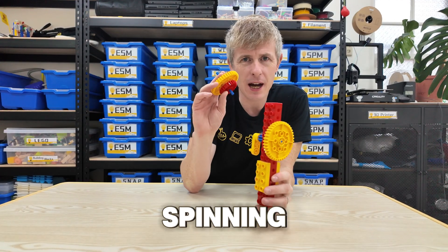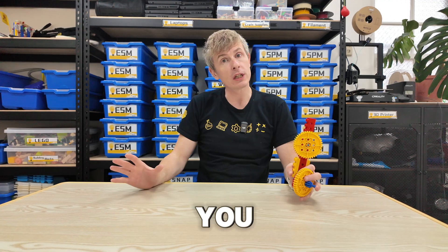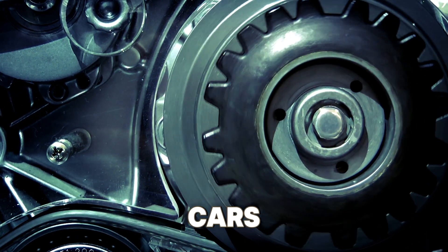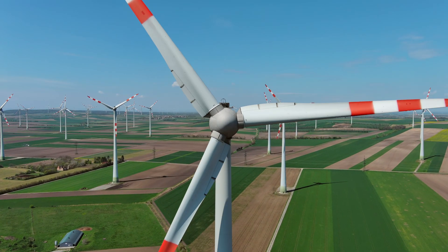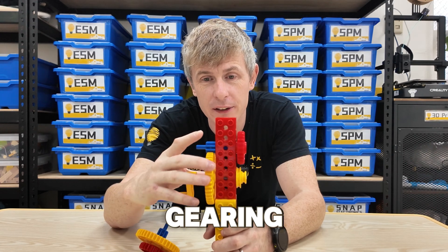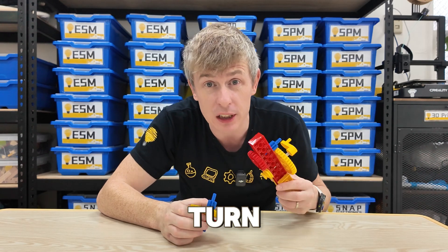Now that we've made our spinning top and its launcher, let's talk about the gears that make it work. Gears are amazing components that you can see in so many different machines — in clocks and watches, on bicycles, inside cars, and even in giant wind turbines. Gears really make the world go round. You can experiment with different ways to gear your launcher. Here I have changed the gearing so that my big gear is turning a small gear connected to the red gear. This will make my spinning top turn even faster.